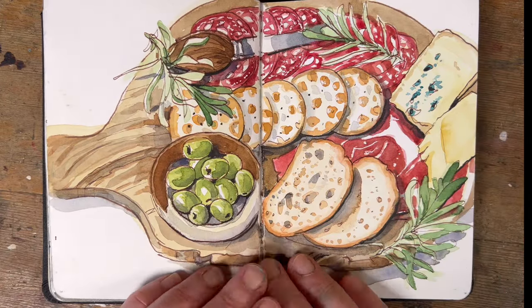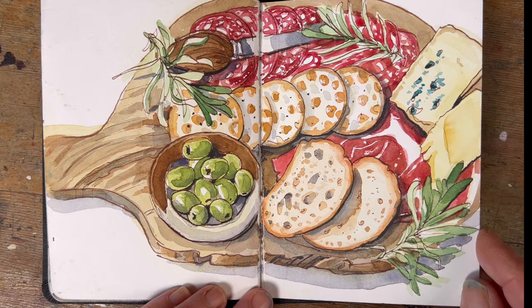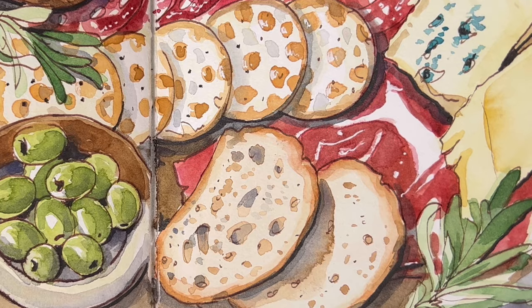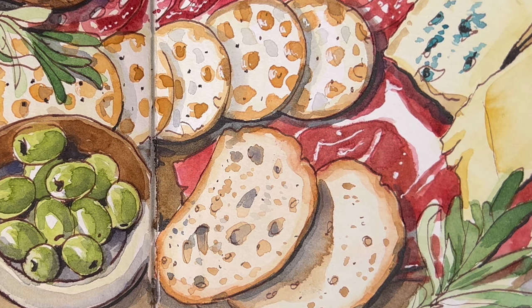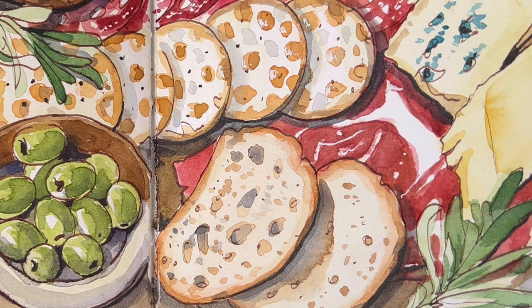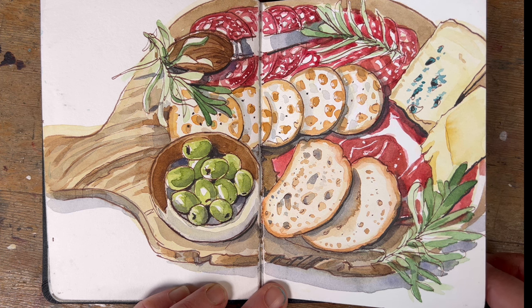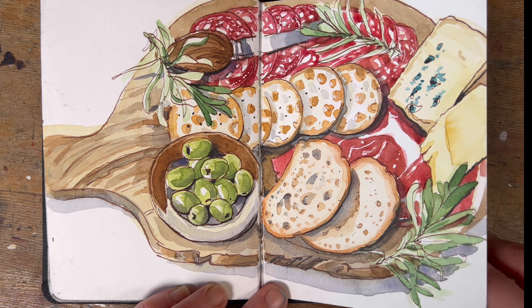This is a charcuterie board I did for my students — all very lovely and fun to draw. The only problem was that my father's dog nicked the serrano between the blue cheese and the bread. I was gone out of the room for about two minutes but she's an opportunistic type of doggy and helped herself. As it happens it wasn't the nicest serrano I've ever had — pretty tasteless — so it wasn't a disaster.